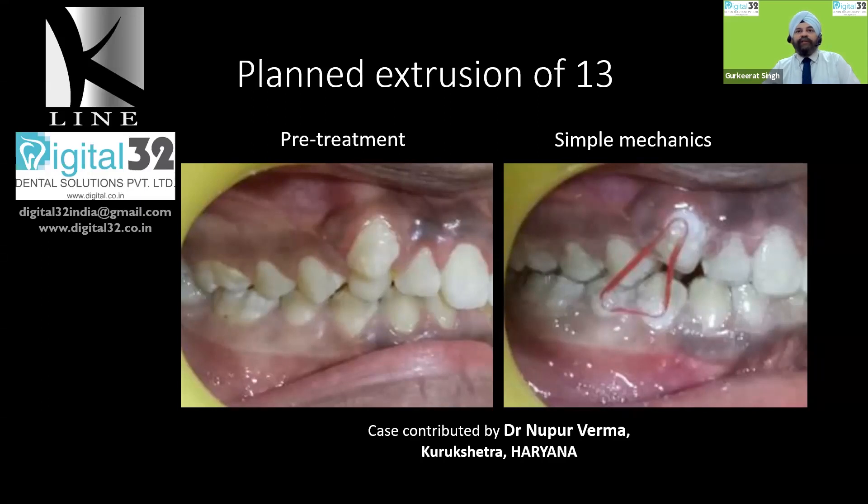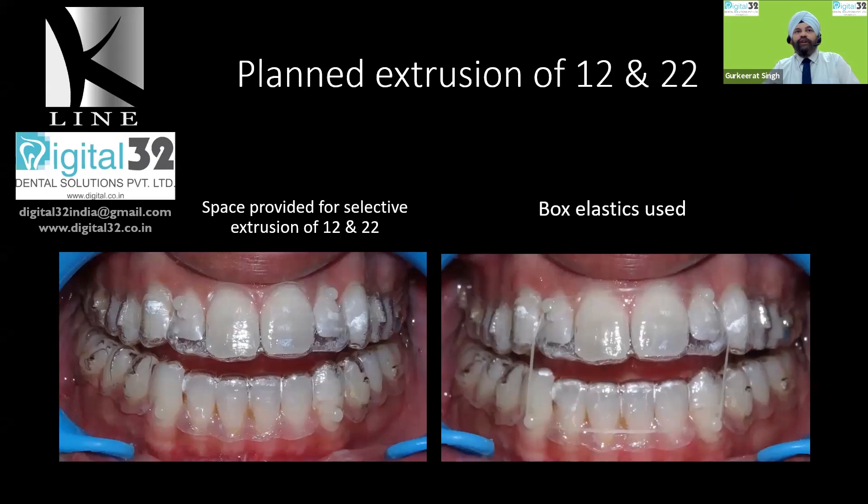The same technique can also be used when you have to extrude individual teeth. In this case, we are using buttons to extrude the laterals, and you can see that there are air bubbles for the extrusion. This is an anterior open bite case and this bite will also settle. Using a simple box elastic, depending on the force you want to generate, you can choose the right size and force levels for an individual case. That's the beauty of using elastics — force degradation is much lesser compared to chains. Similarly, this technique works wonderfully well with compliant and motivated patients.